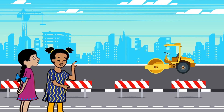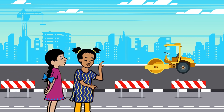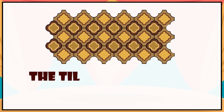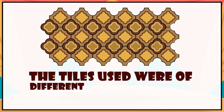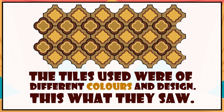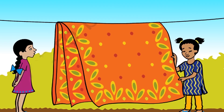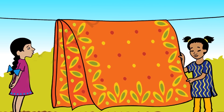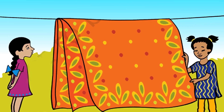Binni and Ginni were going home. On the way, they saw some people making the pavement. The tiles used were of different colors and designs. On reaching home, they saw their mother's sarees hanging on a rope. It also had a nice design with different colors.